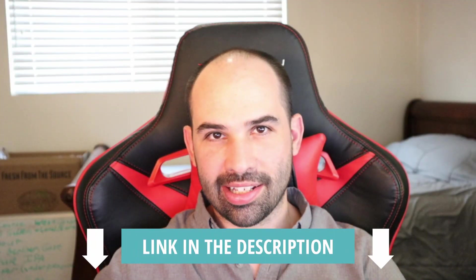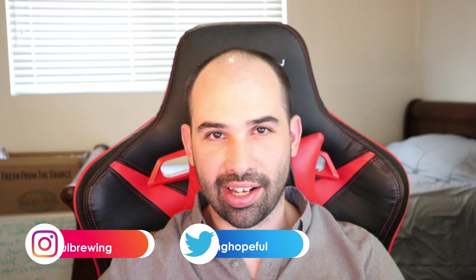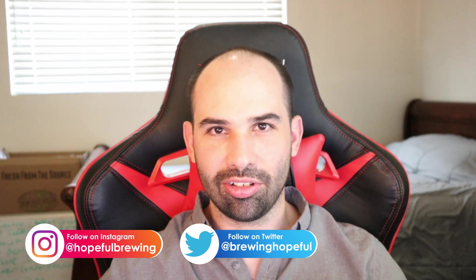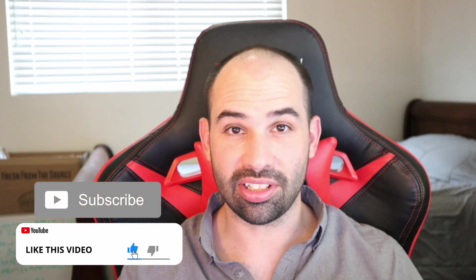A link to the recipe for this monstrosity can be found in the description down below. While you're busy clicking around, also check out Hopeful Brewing on Instagram and Twitter — you'll find content not included on YouTube like our hop growing progress. If you get value out of this video, please like and subscribe so you don't miss out on future videos. Your support is appreciated.